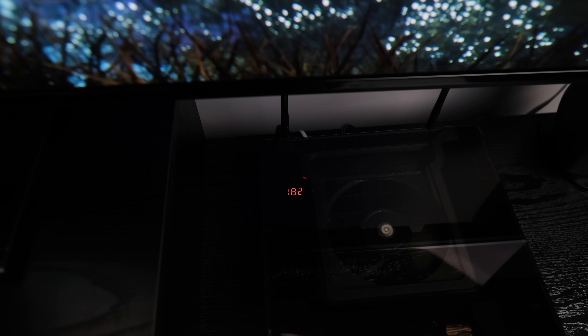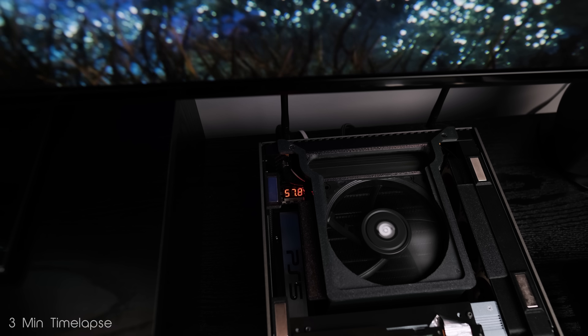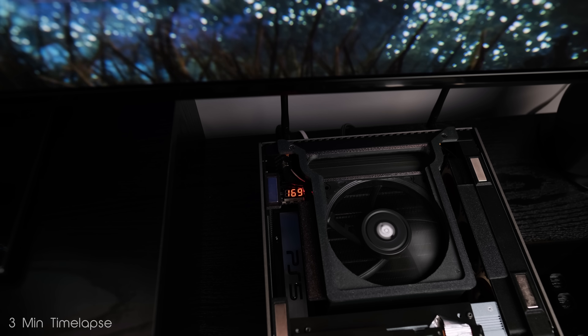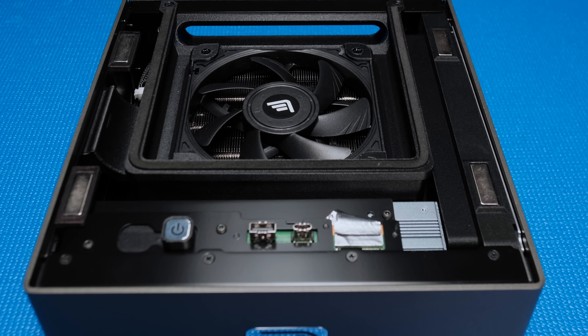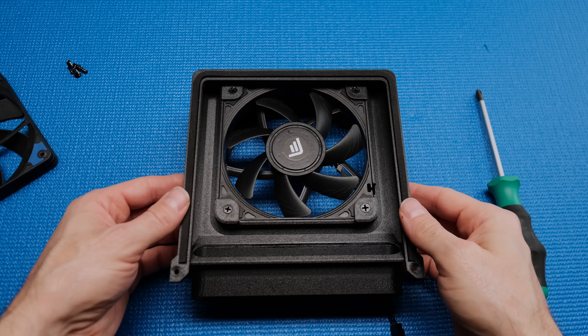Now this is where things got interesting. I found the cooling performance of the tiny PS5 to be underwhelming. I was confident that it should be cooling better than it was. Out of curiosity, I removed the top panel with the game still running, and the temperature drop was substantial. It was obvious that the airflow through the cold air intake was too restrictive. I reworked the design and 3D printed a new shroud with a slightly larger intake and deep channels around the fan.